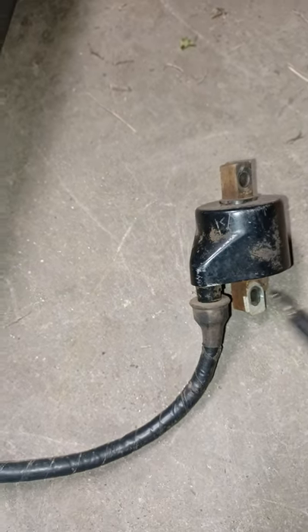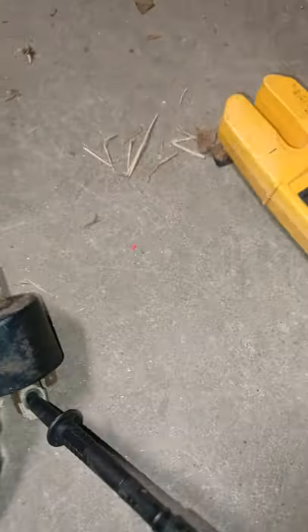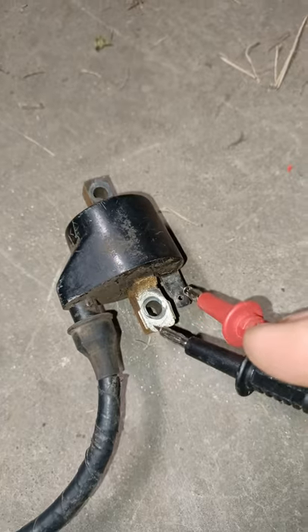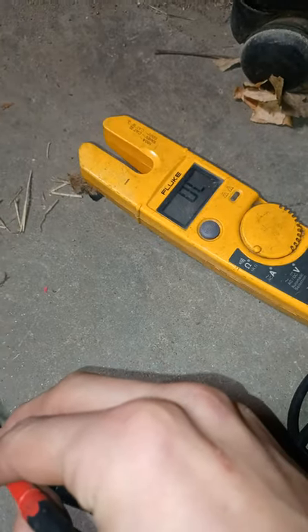Basically what we're gonna do is there will be two prongs. Stick your multimeter here on one of the prongs — basically make sure it's making contact in two spots.